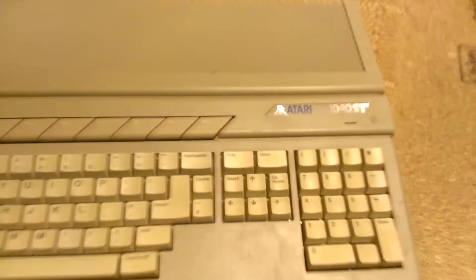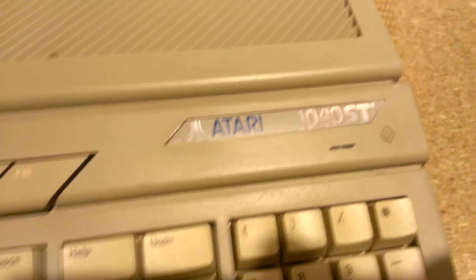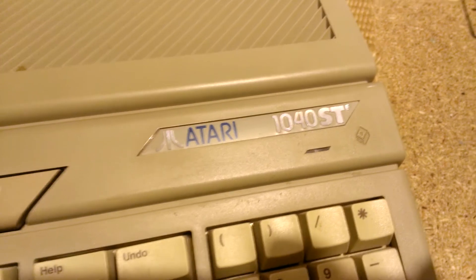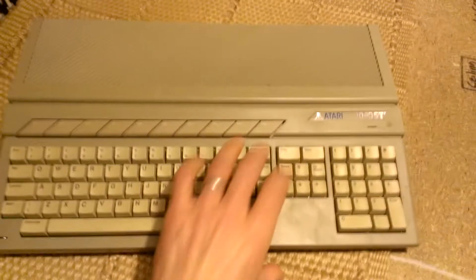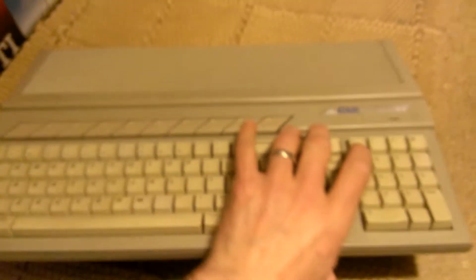So yeah, this was picked up for free which is very nice. It's an Atari 1040STE and it's just a base unit really, so I've got to get a power lead, a mouse, a joypad, etc.